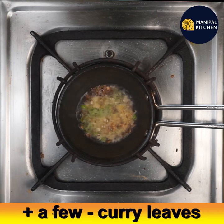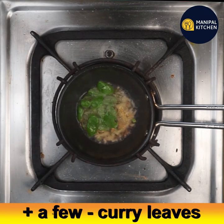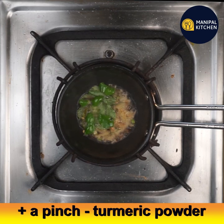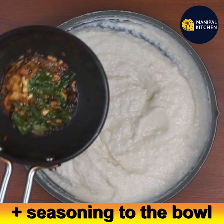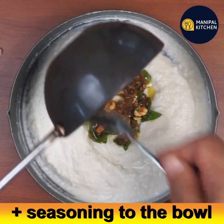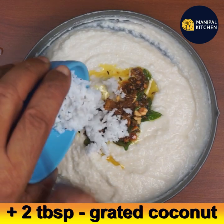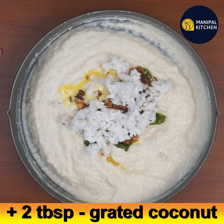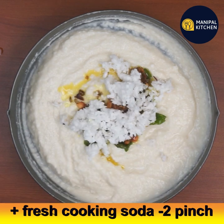Switch off the flame and add a few curry leaves, mix, then add a pinch of turmeric powder. Add this seasoning to the batter bowl and mix it well. Add 2 teaspoons of grated coconut, then add fresh cooking soda — 2 pinches.